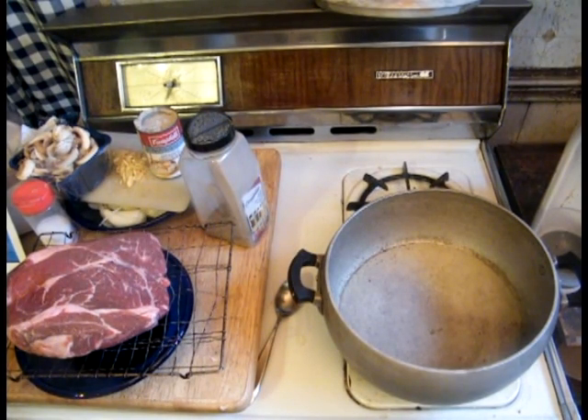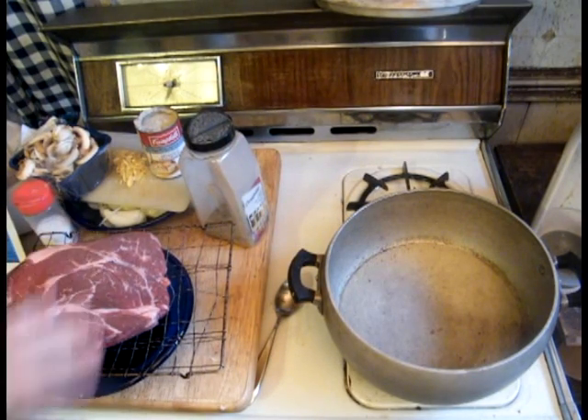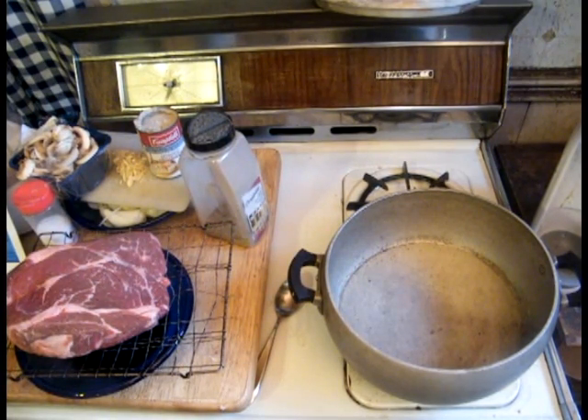What we're going to be making today is a Marvelous Mushroom Pot Roast. For this, we can use pretty much any pot roast. We have a nice blade roast here.